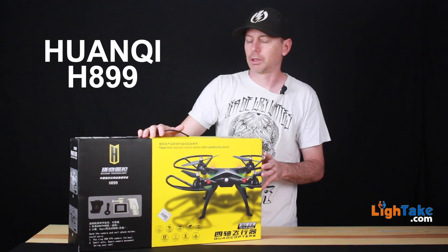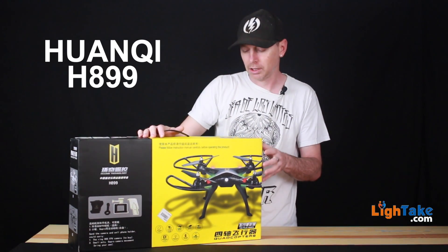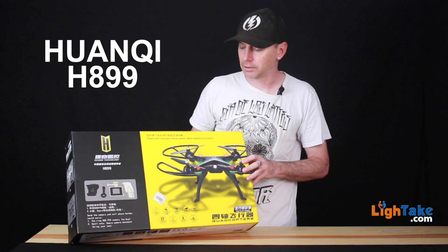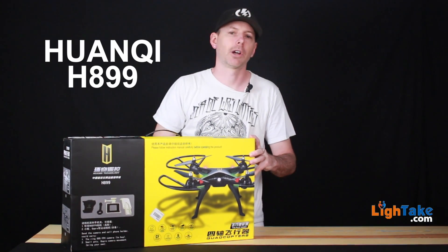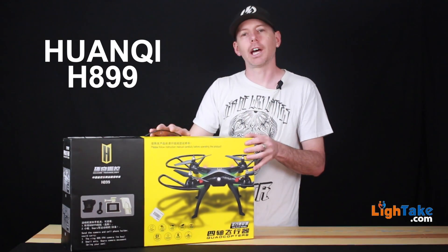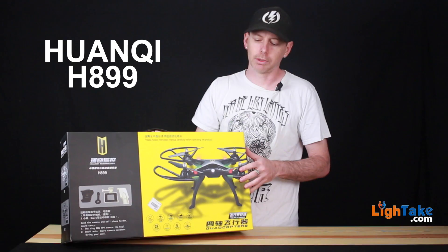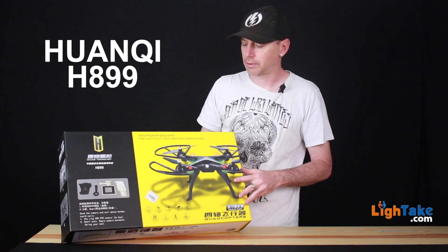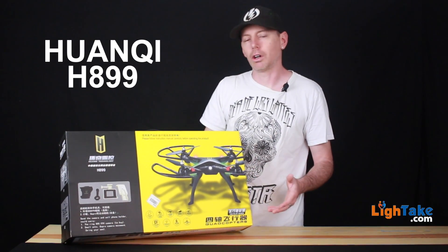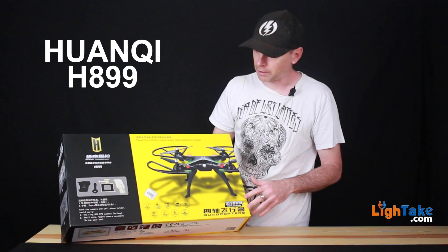It comes with a modular gimbal so you can add a GoPro or a series of other cameras. It does come with a faux-style GoPro that does stills and video, and it's controllable — you can see the FPV on here from your smartphone. Download the app on Android or Apple and you can see the full live view from the camera. Very good price, great for starting out if you're going to get a Phantom later. A lot of guys ask me what's the cheapest copter that'll put a GoPro on it — this one is it.